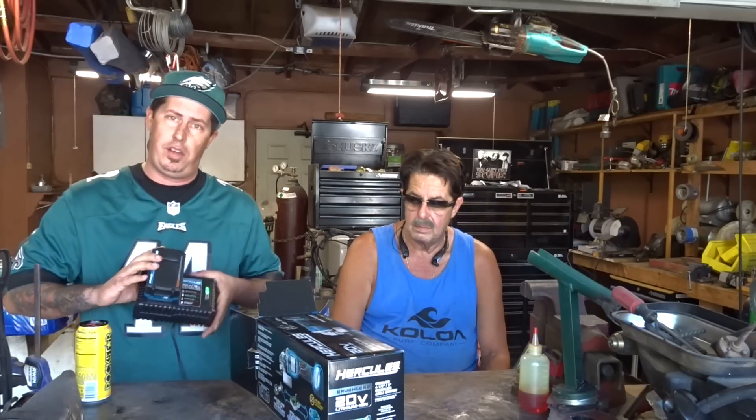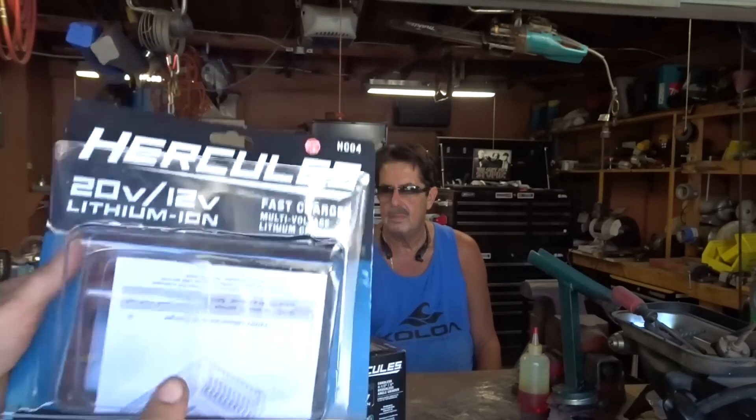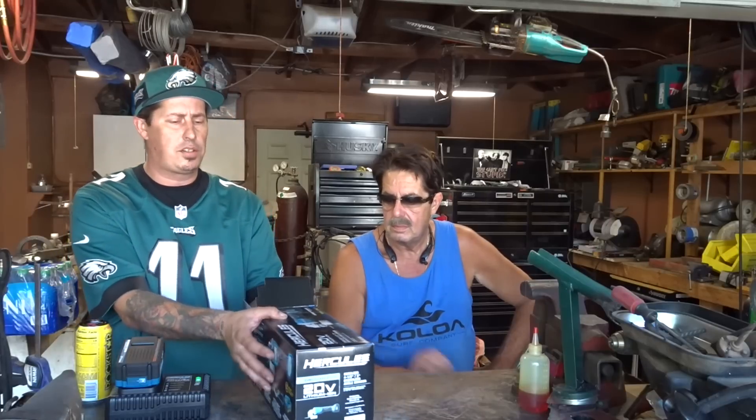The charger that you would buy for the battery this takes does do the 12 and 20 volt — it does both. There are still questions about this in the review; I'm not really sure how that's even a thing, because it says 12 slash 20 on the box. In fact, let me grab it real quick — 20 volt and 12 volt.